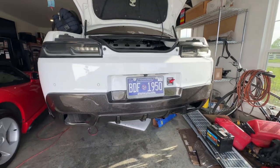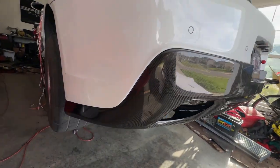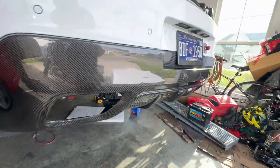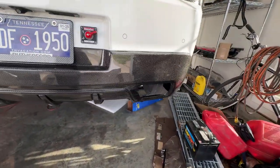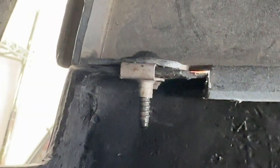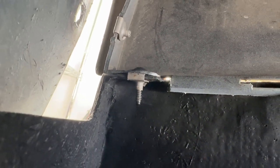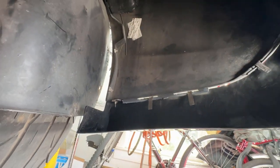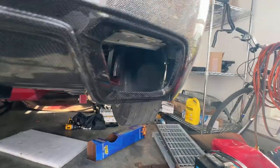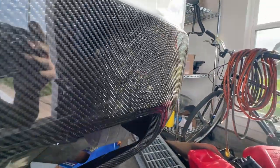Overall, that looks really good — no complaints at all. It's actually a really good fit. One item I want to point out that I didn't think to record until after: these little clips under here — you'll have to take the clips off the old rear diffuser and transfer them onto the carbon fiber one. Other than that, that should be the full installation. It's shiny and it looks really good.